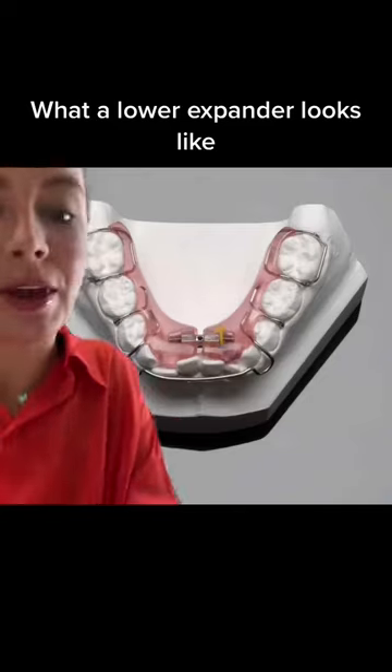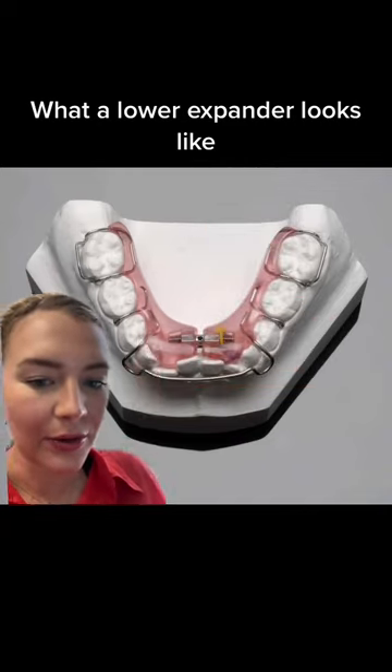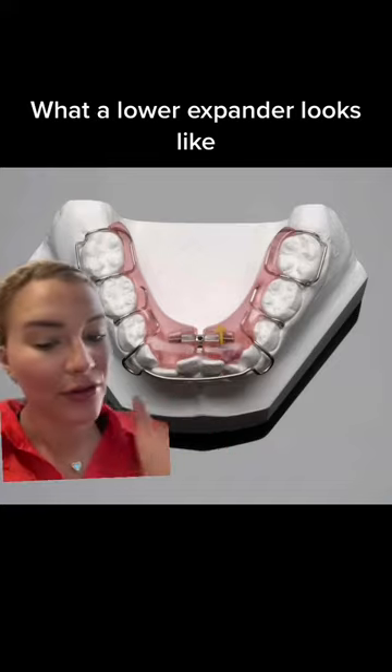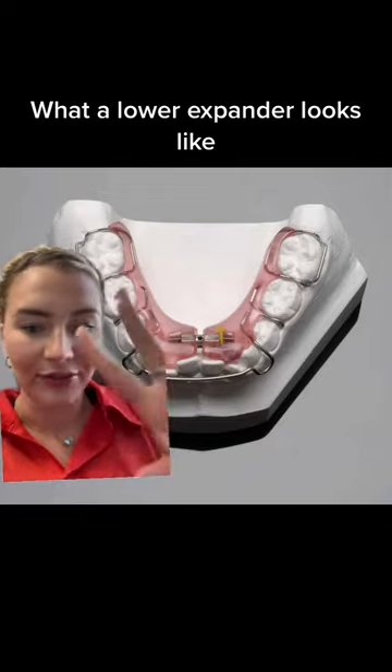If you have braces and you're getting a lower expander, this is what it looks like. It's made as a retainer and it can come in and out of your mouth. It has the pink acrylic part right there, and the key to turn it is right here. Usually you're only going to turn it about twice a week, and you'll wear it for a few months. These really aren't that common — I feel like I've only seen a few.